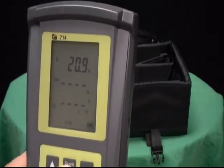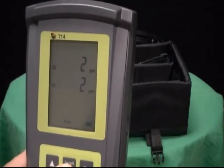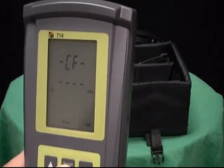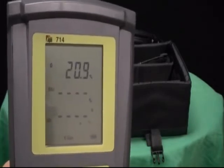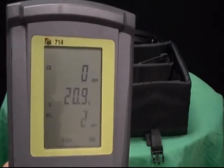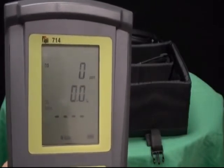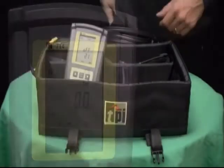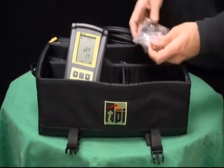The gases measured by the model 714 are: Oxygen, 0-25%. Carbon monoxide, 0-10,000 parts per million. Nitric oxide, 0-5,000 parts per million. Nitrogen oxides, 0-5,250 parts per million. Carbon dioxide, 0-25%.